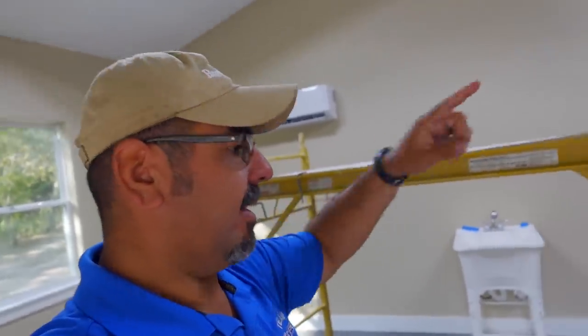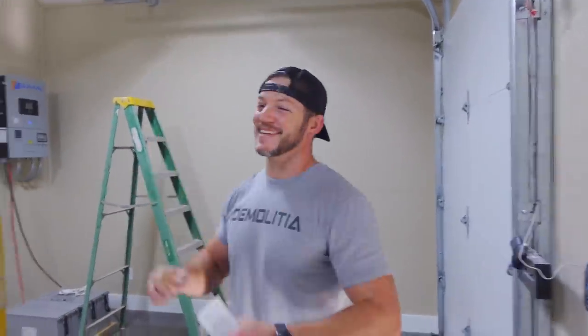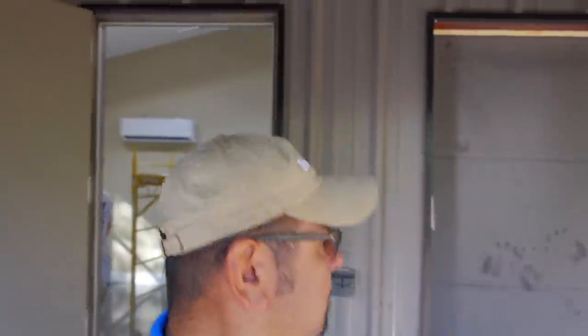I'm going to bring a video very soon about the AC, and we're pretty much wrapping things up. Probably the next video after that is going to be the final tour. We did it. All right, thank you for joining us, we'll see you next time. We are Texas Barnum Mediums.